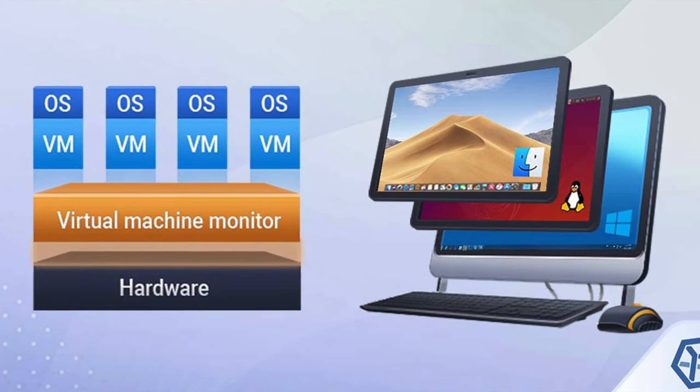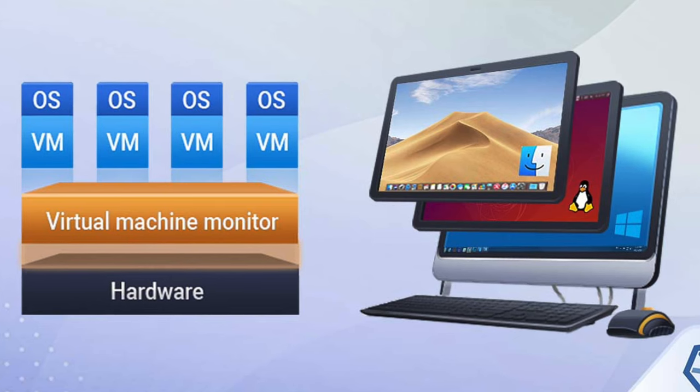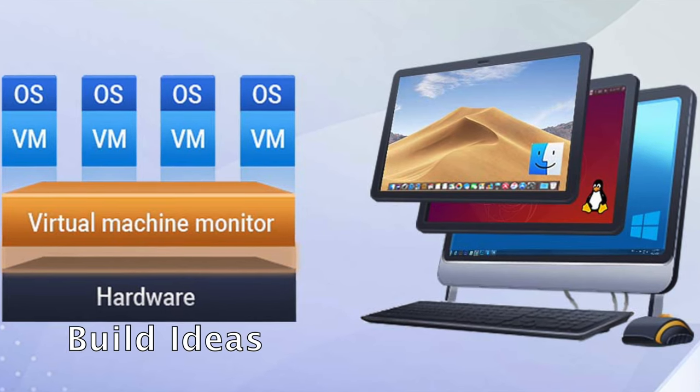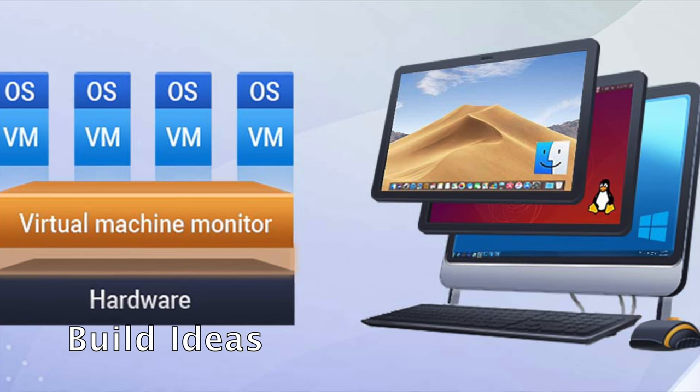Where do you start? Here are some suggestions around what VMs you could start building. The choice is up to you — plan for this yourself, have a think about the skills you want to learn, and then build the VMs and servers that are best for you.